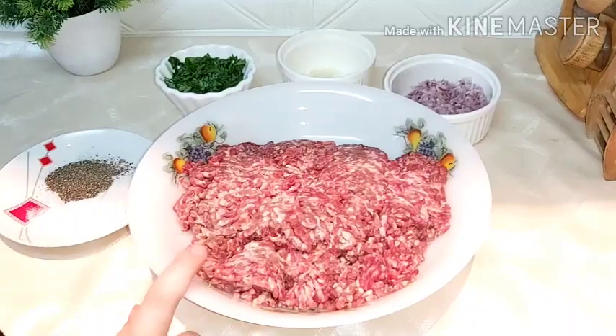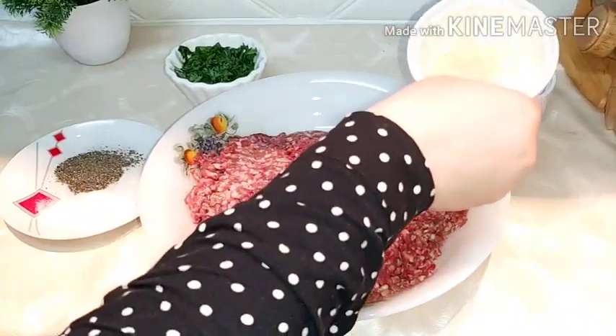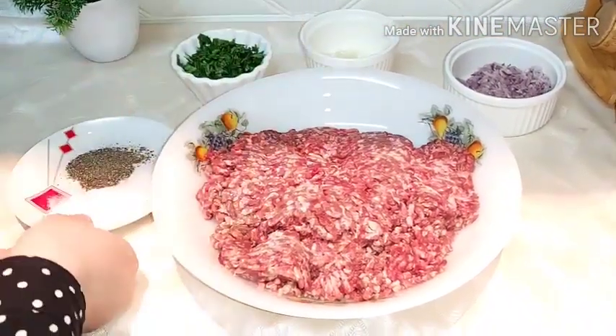Here we have 1.25 kg of meat, onion chopped in the food processor, garlic cloves chopped, parsley, salt and pepper.